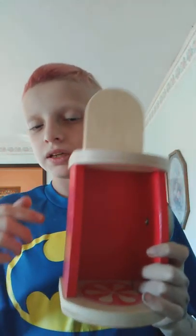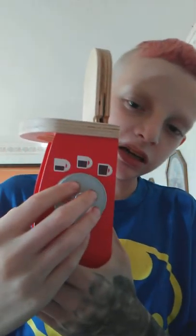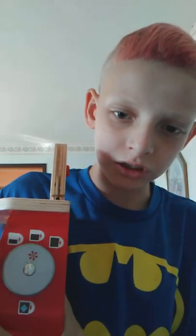Y'all, today we're going to be showing y'all my Toei Coffee Maker. That's what it's called. And this thing — this is the thing that you can turn it to how big you want your coffee. You can either have it small, you can have it half, or you can have it full.